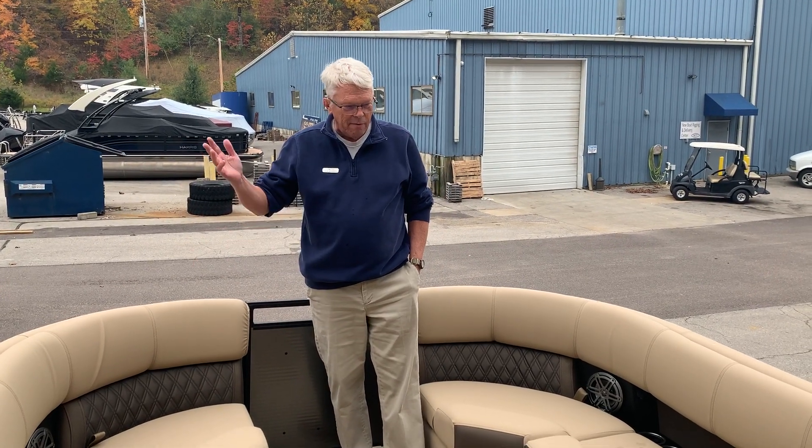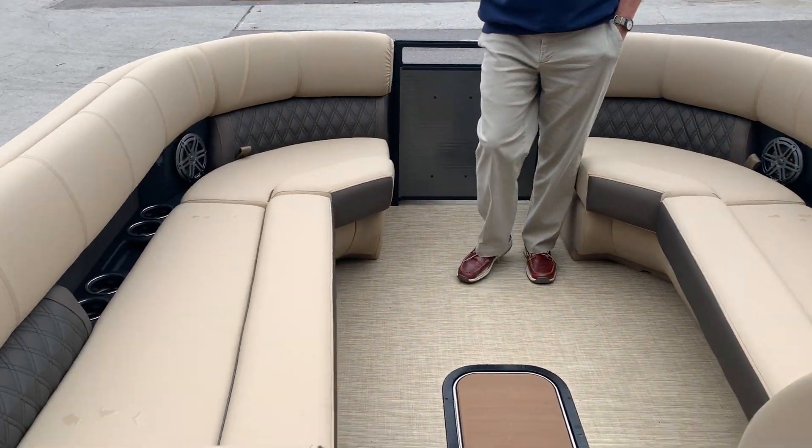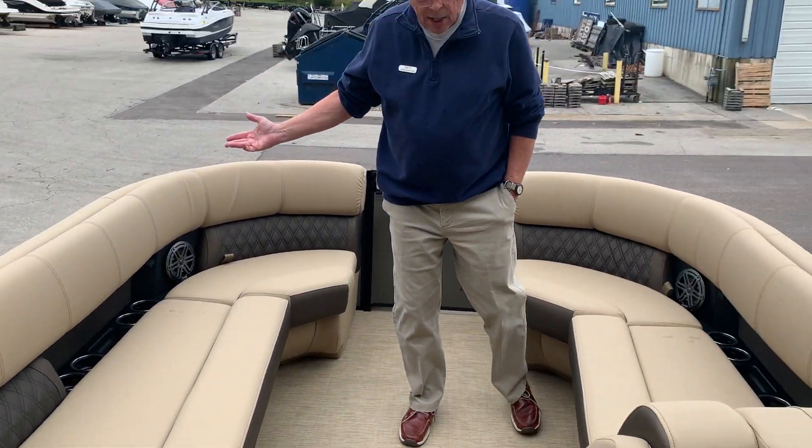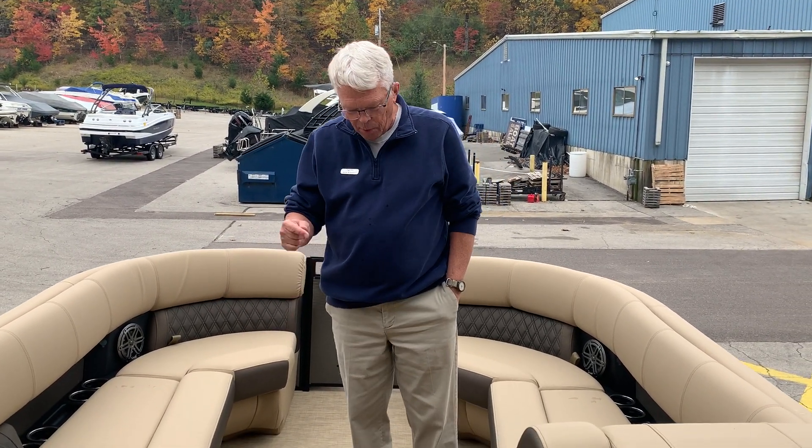Good afternoon. It's Bob McBride from MarineMax Lake of the Ozarks, and I'm here with another one of our new Harrisons that just came in. This is another one of our Solstice 250s. This one has got the French or the Desert Camel interior — beautiful boat.